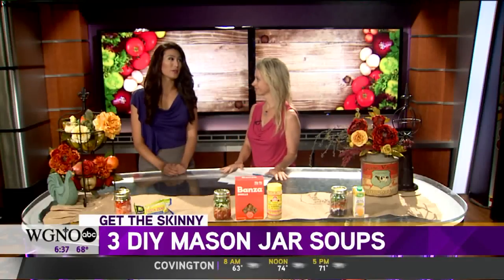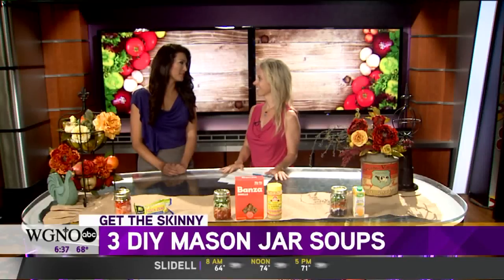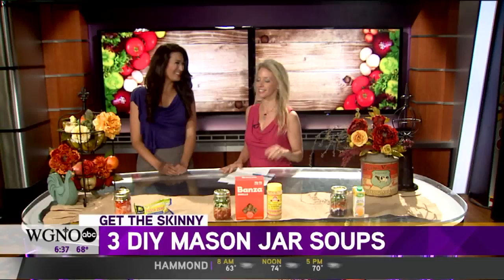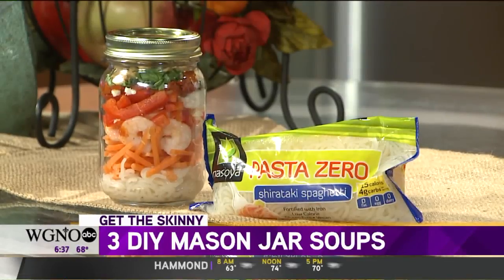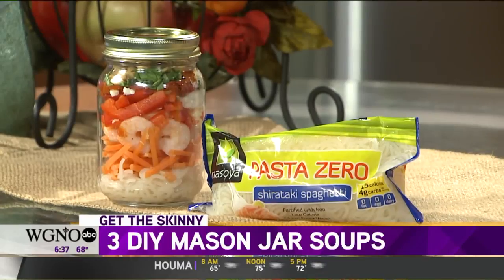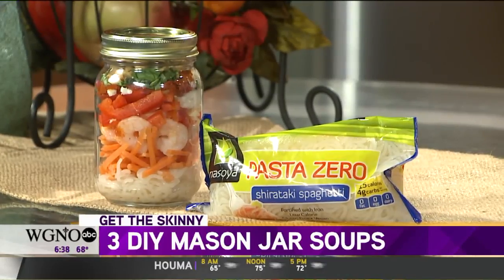We want to get a lot of veggies in here, get our protein and fiber. So I'm assuming a lot of vegetable noodles — yes, that's how we're going. We're faking everyone out with these veggies, but they're great and delicious. A lot of it is just a vehicle for whatever other flavor is in there.